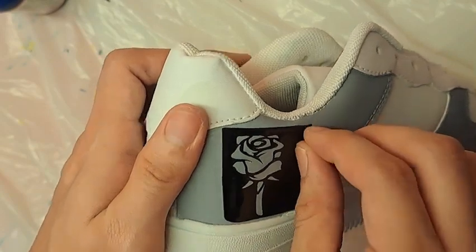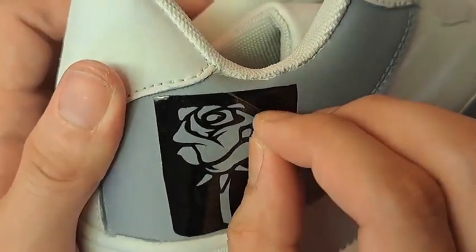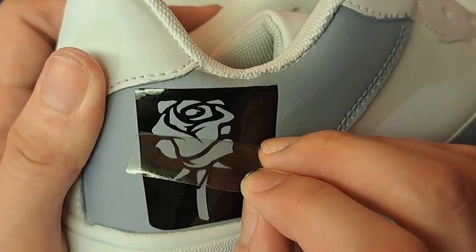Once the stencil properly sticks on the surface, tear off the transparent film from the black layer.